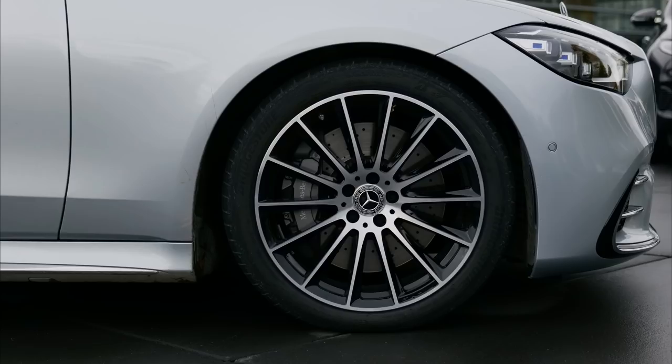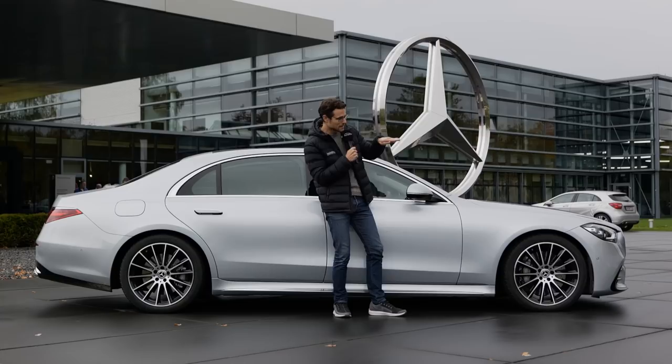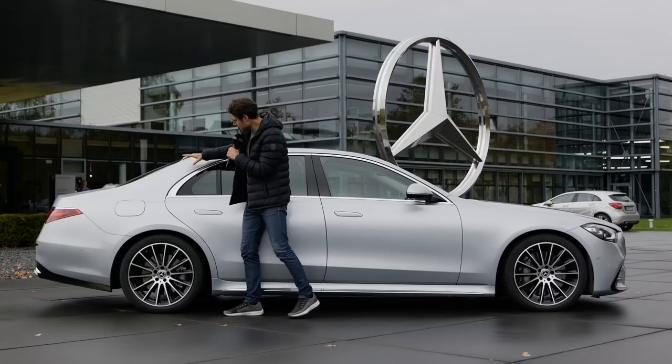Air suspension is standard. A new option is the E-ABC — that's E-Active Body Control — so the car can also lean into corners, as we talked about in the Mercedes GLE or GLS review. That's not really a very necessary feature; you can also just live with the normal air suspension. A typical design feature for the S-Class is the C-pillar, which always has this very conical form — narrow at the top and getting wider toward the bottom.